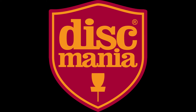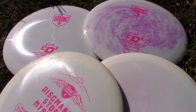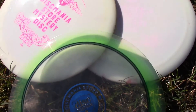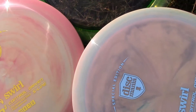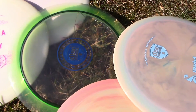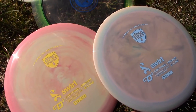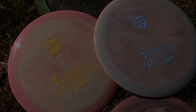What's up guys, welcome to another video. Today we're going to be checking out the new Swirl CD3. I've got some other discs to compare: a couple stock S-lines, some older mystery S-lines, an embossed C-line, and of course the Swirl S-line CD3s. If you'd like to win one of the two Swirl CD3s I'll be using in this video, go ahead and subscribe to my YouTube channel and leave a comment below.